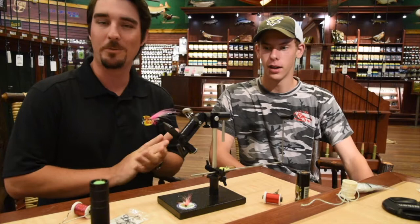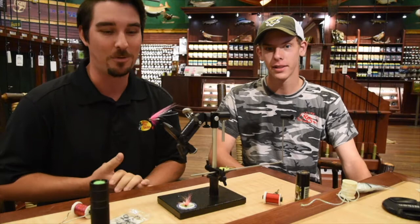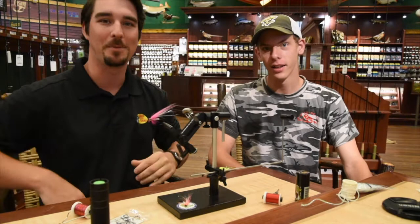Alright everybody, here we are at Friday Night Flies at Bass Pro in Tawas — a little noisy, but we are open. We got Ethan in the house, he came down from Hemby, he's staying in North Bend, he's got family there, so he's checking out the store. His jaw hit the floor as soon as he walked in. Pretty cool to have him here. Let's shut that radio off — someone will come yelling at me at some point, but whatever.